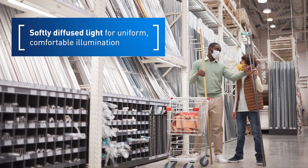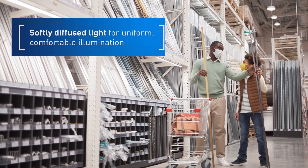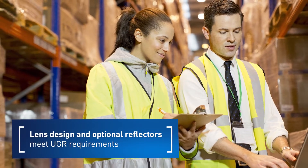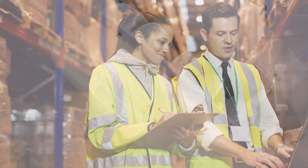Viewpoint diffuses light more effectively than competitors, who blast light with harsher clear lens fixtures, sacrificing visual comfort in the process.